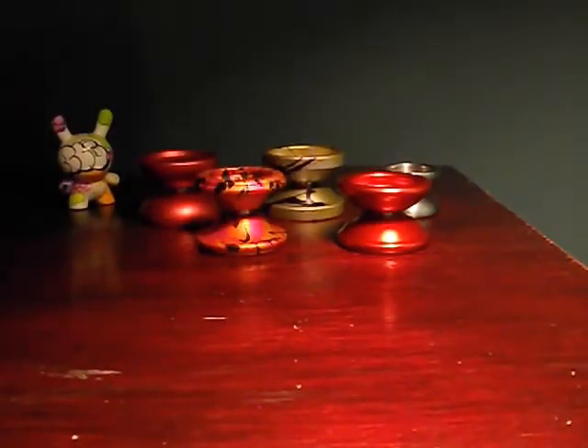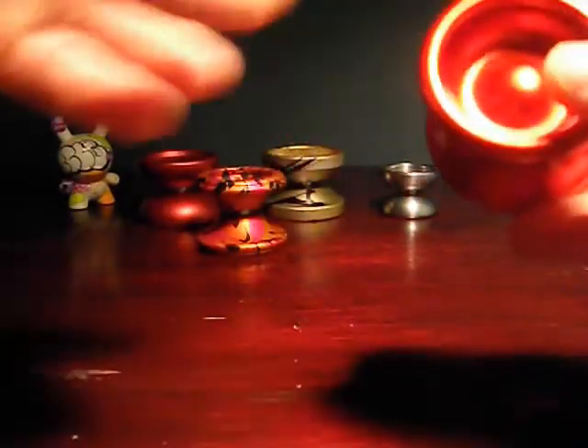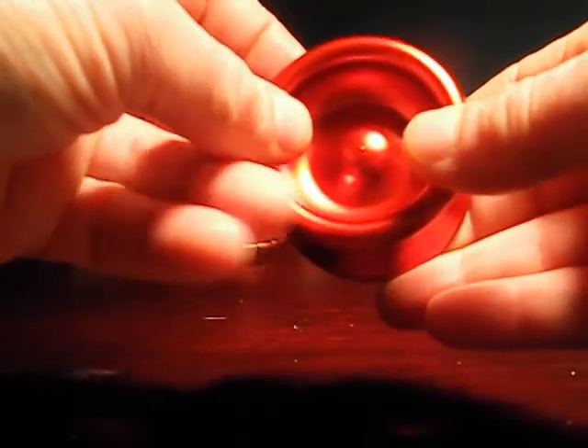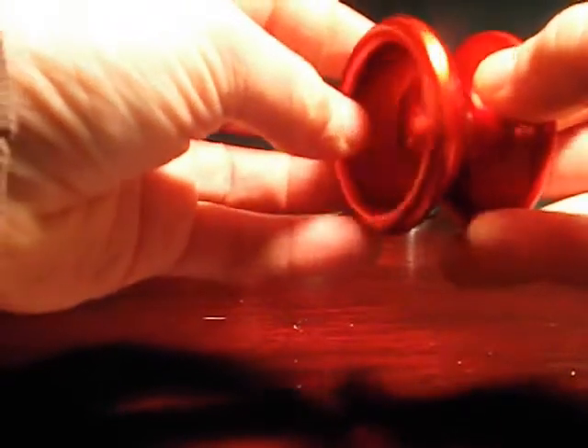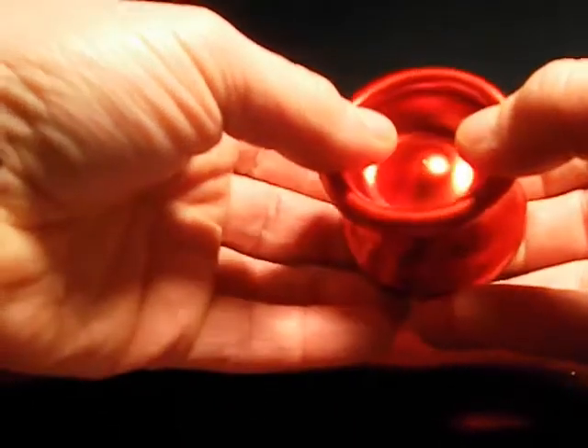Okay, in no particular order. First is the Greyhound. This is one of my all-time favorite yo-yos. It's an undersized yo-yo with the momentum of a full-sized yo-yo. In fact, the momentum is so great in the Greyhound, it's inspired me to start thinking about a new spec in yo-yos.